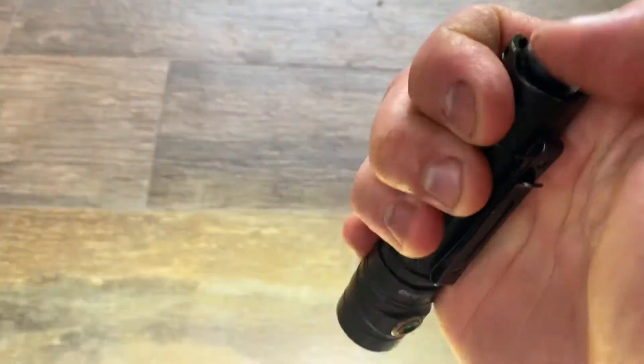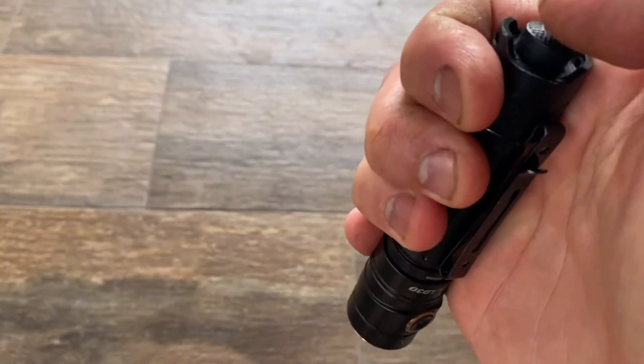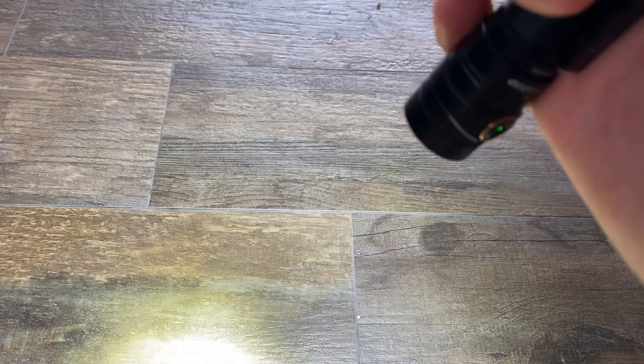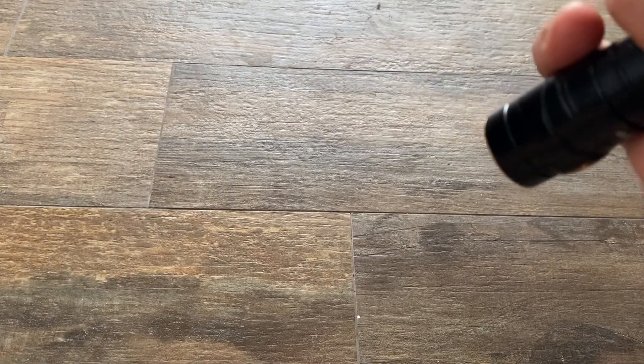How's the click operation? It's solid — you get a solid click, which is my preference for these tail clickies. The candela, meaning how intense the light beam is, is about 10,000 at the 1600 lumens setting.